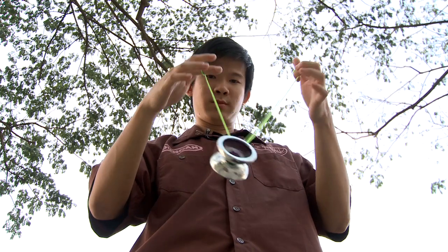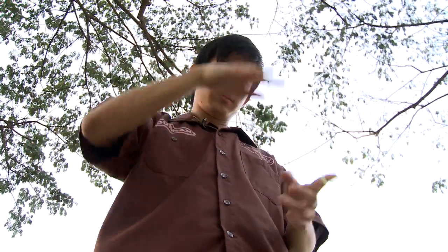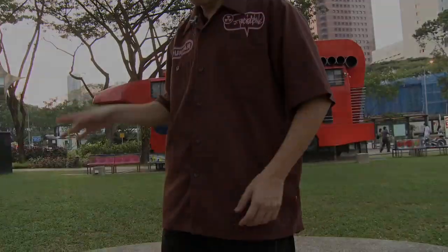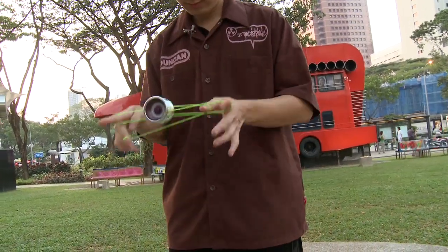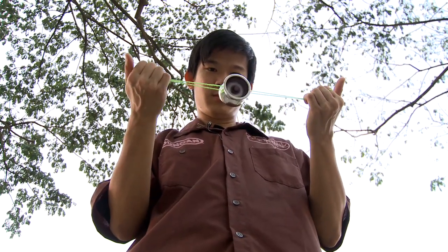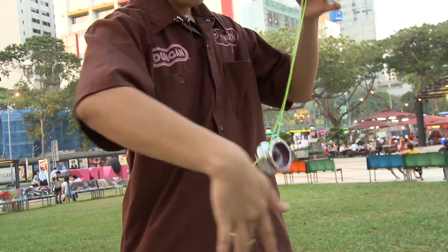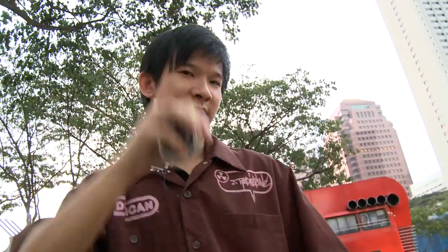The next step is to release the string from the yoyo and then catch it back into your hand. That was the gyroscopic flop, and in China they call it gyroscopic flop.